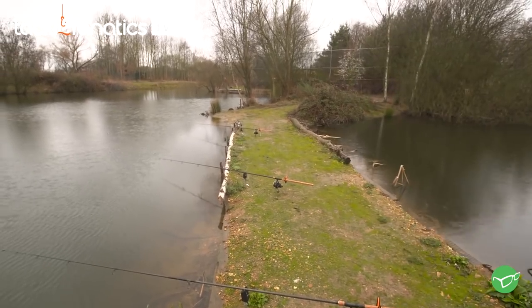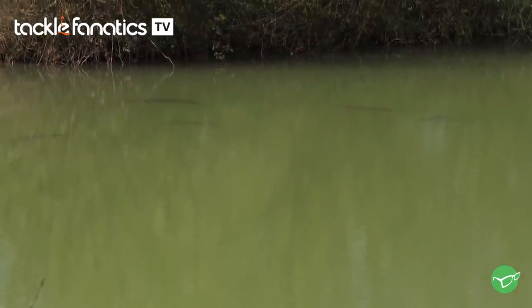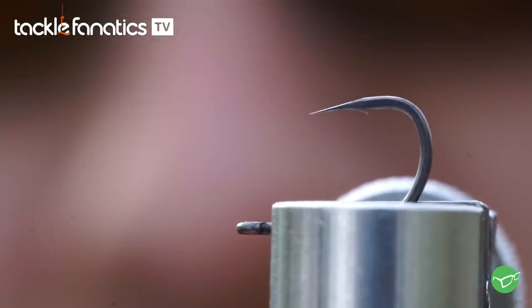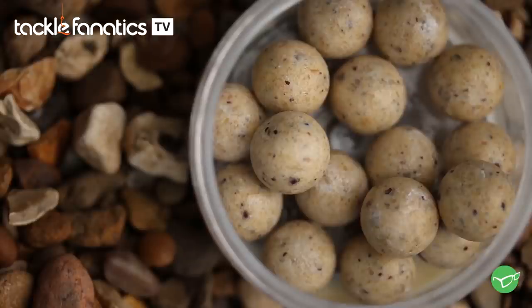I say it all the time — whether it's lure fishing, fishing in the sea, going to the Florida Keys fishing for sharks or tarpon, whatever it is — hookbait is the holy grail. Let's say you're on fish, you've got a great rig on, you've got a sharp hook on — the absolute number one thing you need is the right hookbait. Once you nail it, you're on.